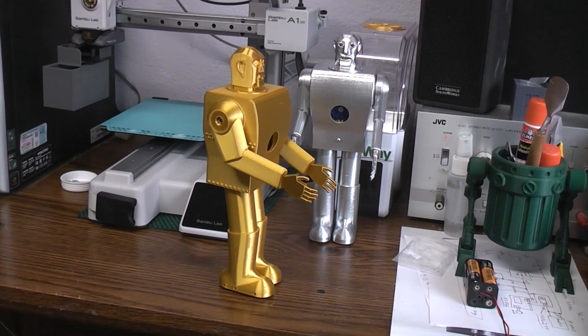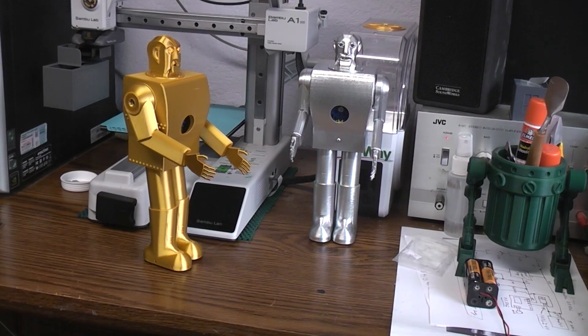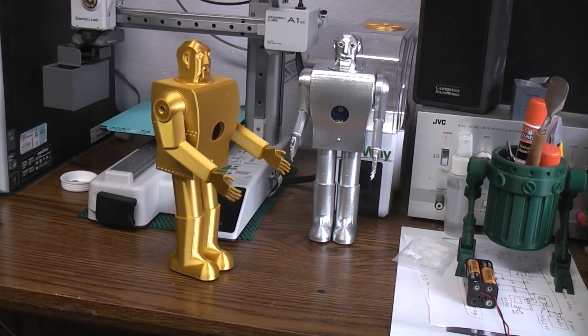Electro stop walking — so far so good. I've got one more stop command we can try just to see how it does with all of these. [Voice]: Electro walk forward. And here we go. [Voice]: Electro stop walking.